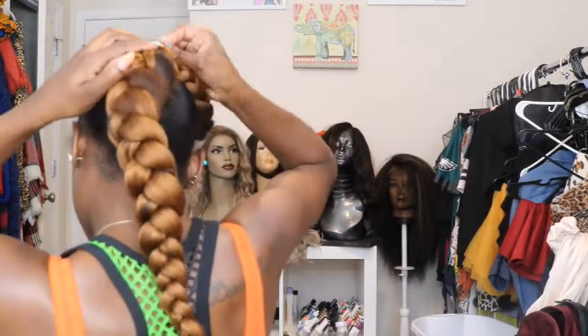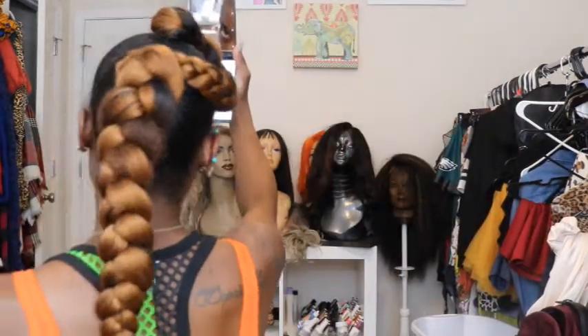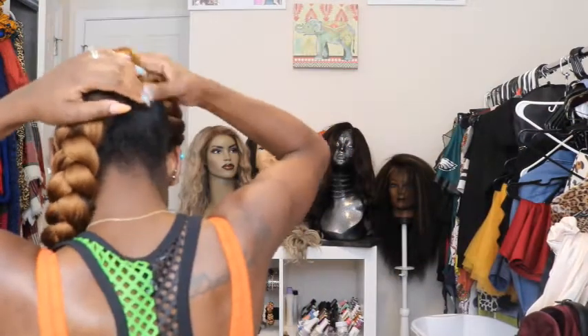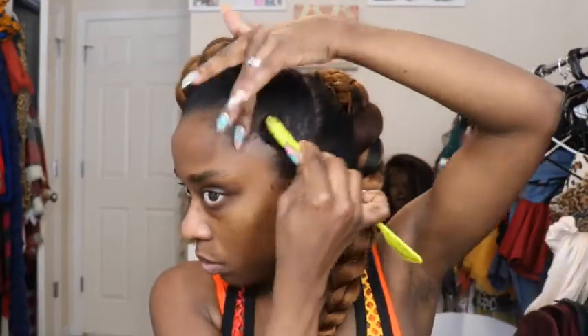Now I'm taking the tail end of that very first braid, wrapping it up and around the back braid, and just pinning it until it's in a nice shape that I like. And literally that's it — two braids and a few bobby pins and I got the style. Of course, no style is complete without slaying those edges. The edge control I use has a little bit of a tint to it because I have thin edges, so it gives me the appearance of fuller edges.